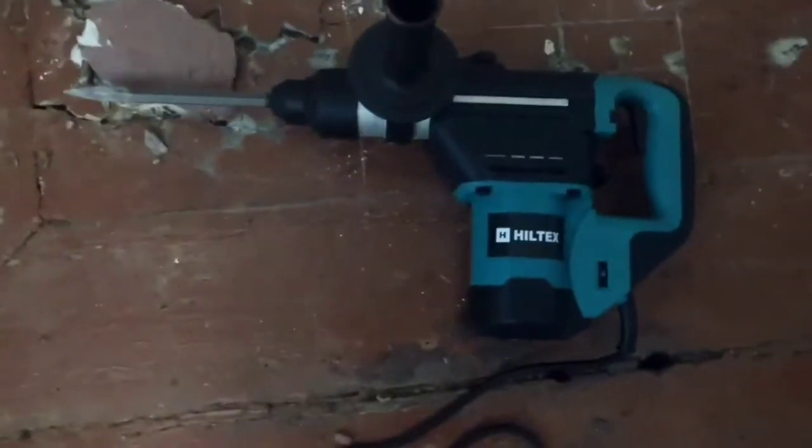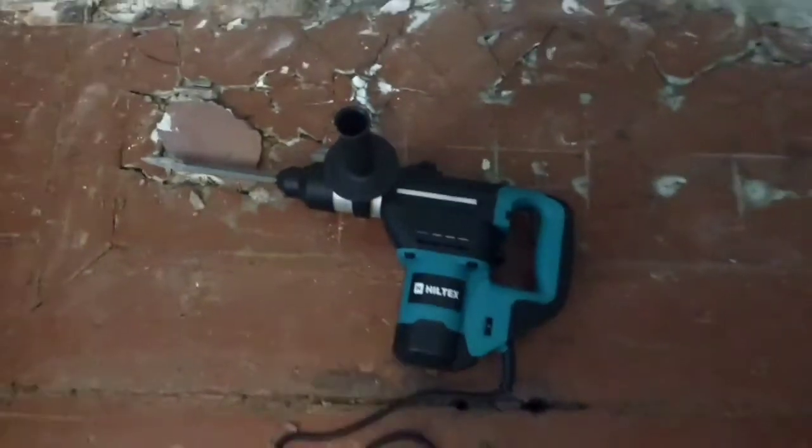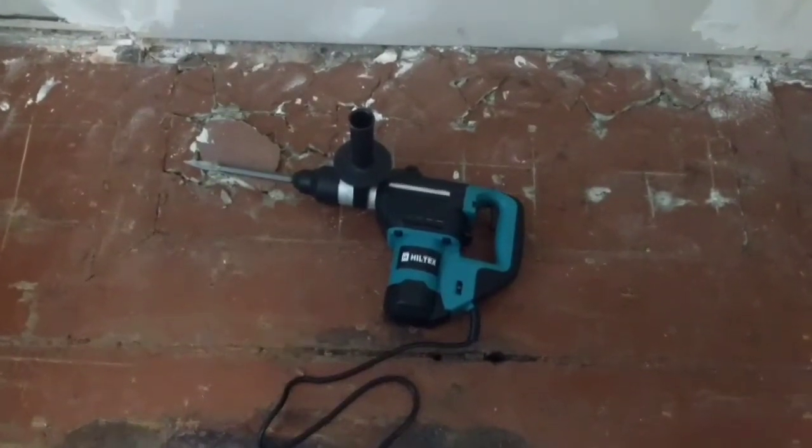A little picture of it again. We had gotten this from Amazon, and I forget the cost. I think it was around $159, plus tax, free shipping.